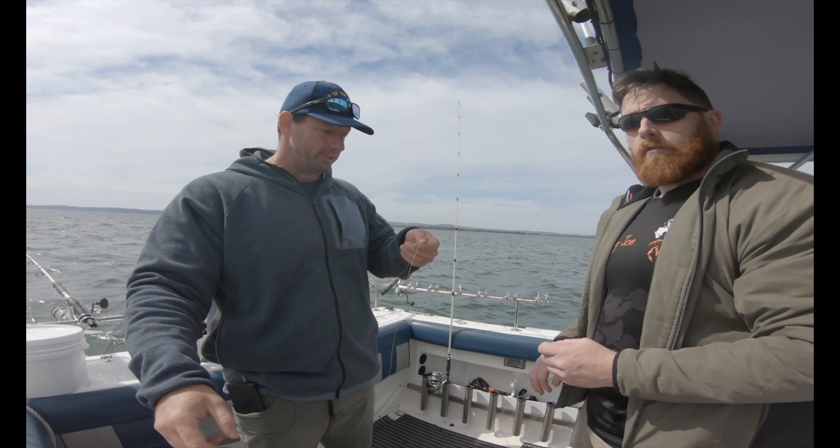We've got a bit of tension on that, so we're going to grab a leader. Run it next to your braid — up and down — and then we're going to twist it around it. One, two... I'm not the best at doing this. Hold it there — I'm going to go around 10 times.